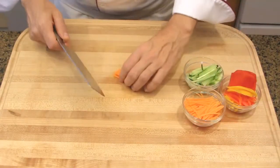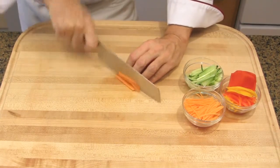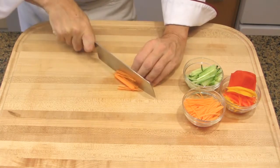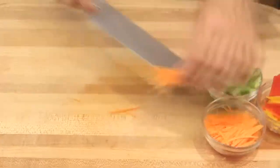Then, julienne the carrots. Position your finger as you learned in the vegetable cut course — fingertips away from the blade.